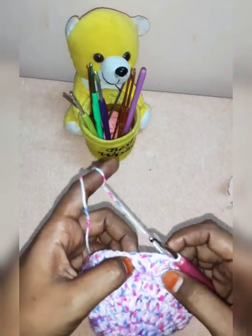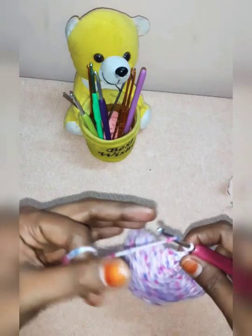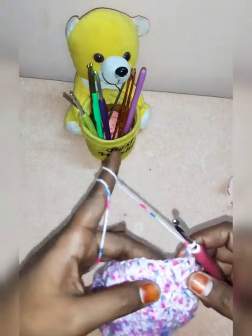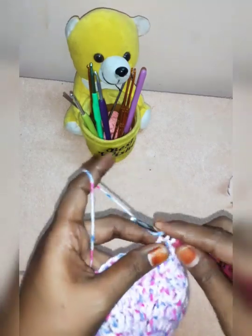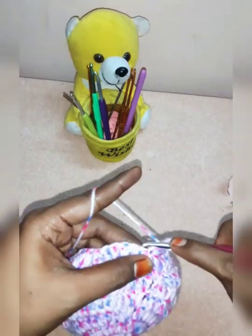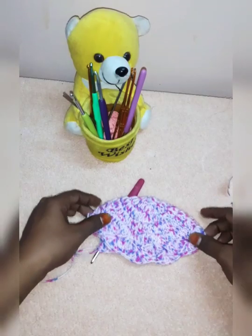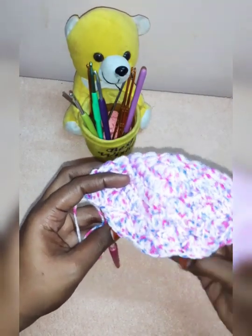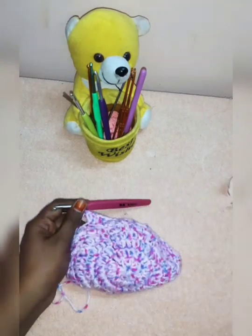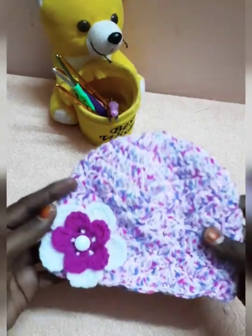We have to do a single crochet in the next row, then a slip stitch. We have to do a chain in one row and a single crochet in the middle of each row. As we do a single crochet in this row, we will do a single crochet in the second row. I will paste the cap as a single color, in a row — I will paste the cap as a flower. There is a link in the description below.